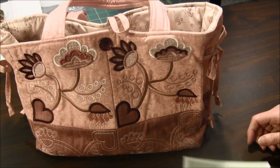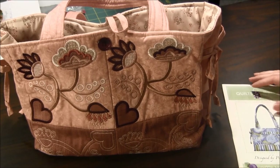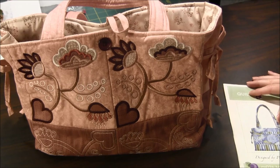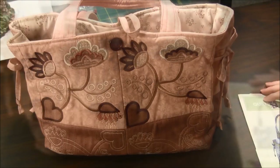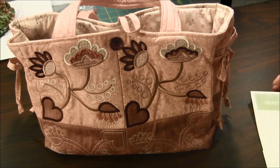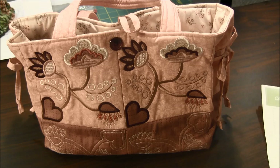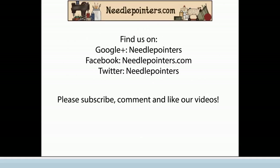If you like this Quilts Illustrated pattern, please click on the i-card or look for a link in the description of the video. Did you like this video? Please like, share, and comment. Subscribe to our channel because we post new videos on Mondays, Thursdays, and Saturdays. Visit our website NeedlePointers.com for more machine embroidery projects and tutorials.